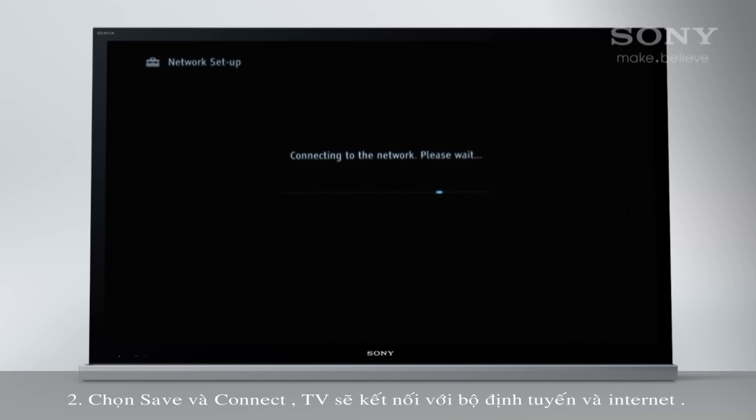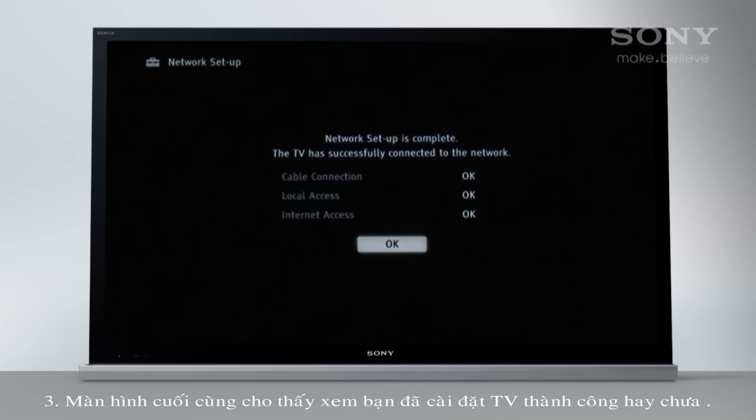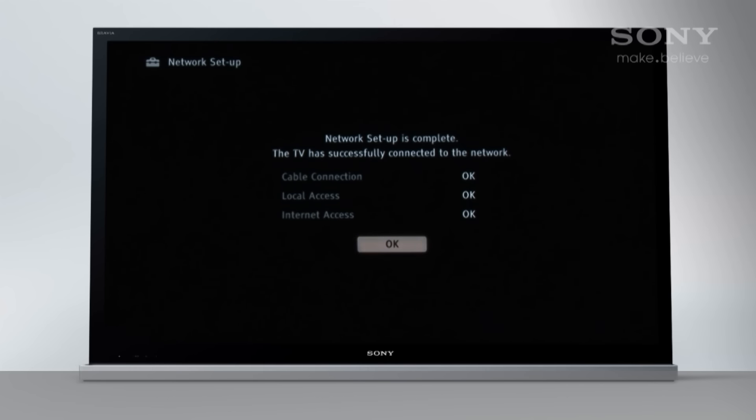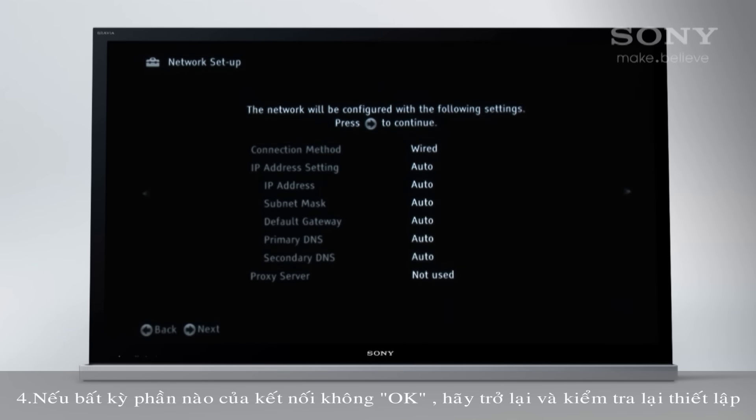Select Save and Connect and the TV will connect to the router and the internet. The final screen shows if you've successfully set up the TV. If any parts of the connection aren't okay, return and check your settings.